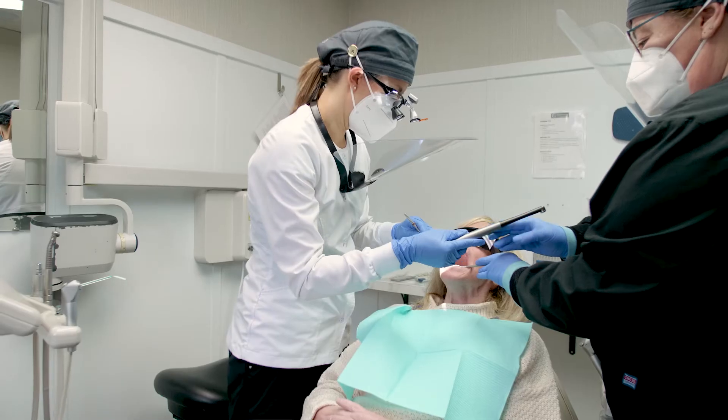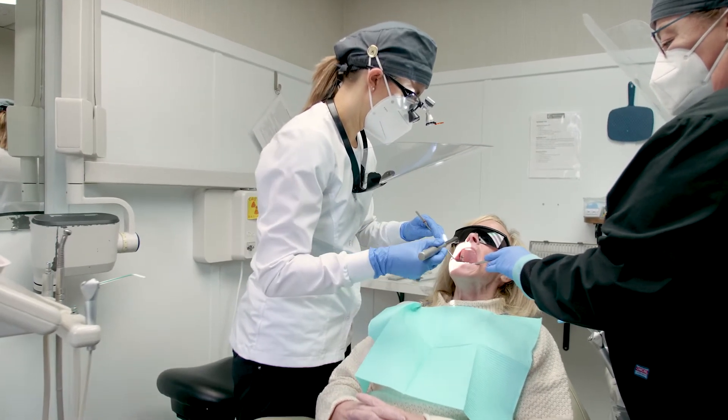I started using SmartLight Pro in the fall of 2020 and the first thing I actually noticed was how sleek the design was. It's very lightweight.